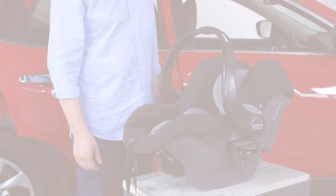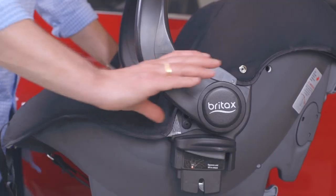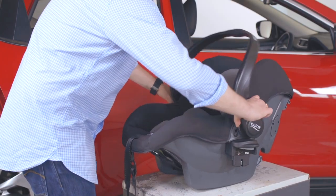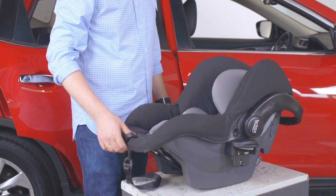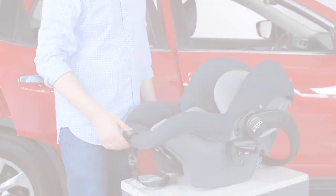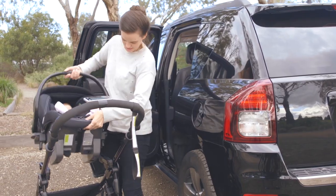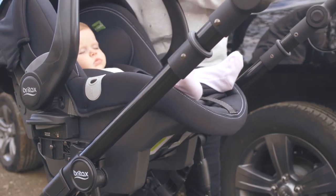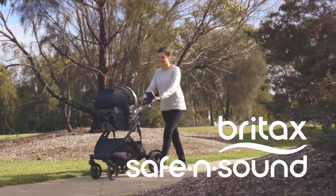You are now ready to travel. Your carrier is equipped with a rotating handle — at the base of the handle there are two large buttons which allow you to adjust to three positions: carry, rocking, and non-rocking. Your carrier is also equipped with Britax click-and-go adapters for fitment with compatible strollers. Check the Britax website for compatible products.